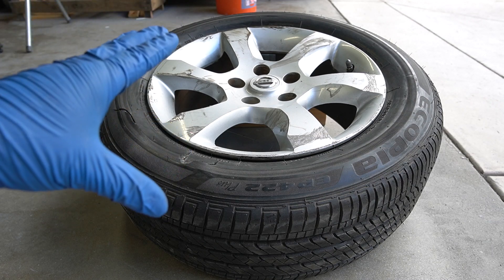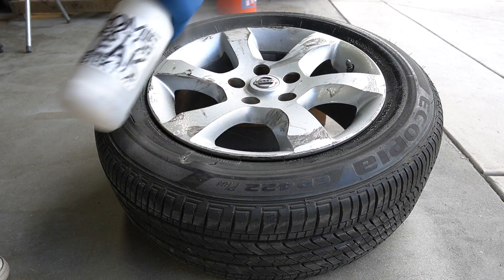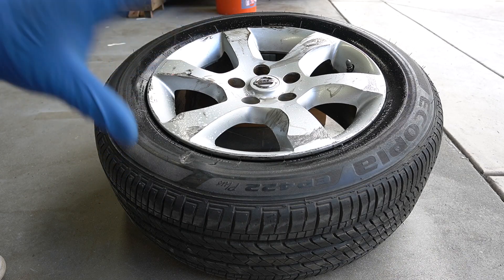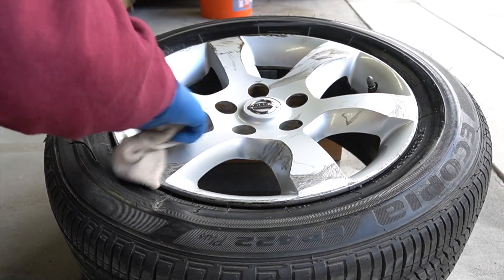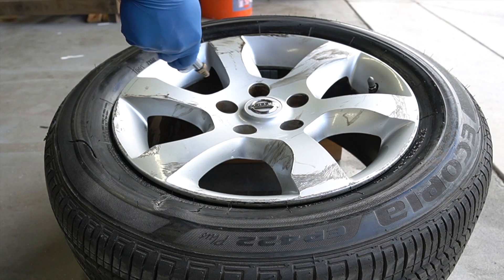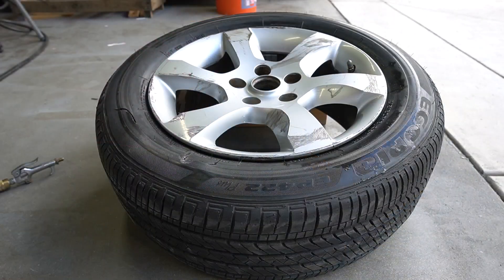The first thing I'm going to do is clean off the rim with some soap and water, then go ahead and wipe it off with a microfiber towel. If you have an air compressor, go ahead and dry it off with that too.